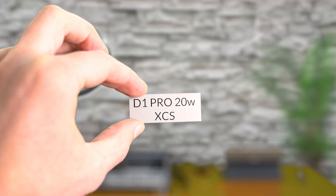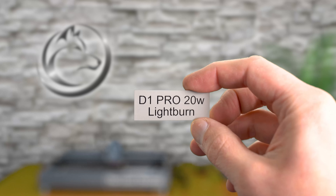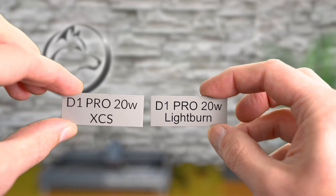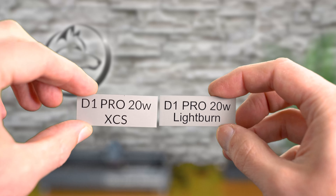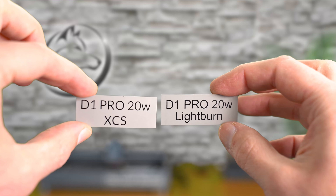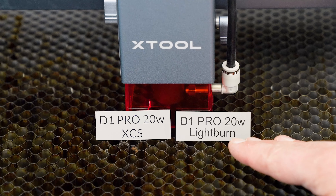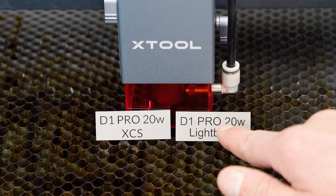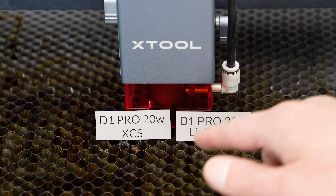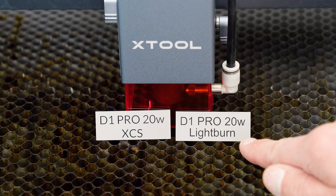Here's the first plaque that I made, and here's the one that just came off the laser machine. When we take a look at those side by side — other than the font being ever so slightly different — we get the same consistent results. These two plaques turned out absolutely perfect. I have that nice jet black engraving and there's not a scan line out of place, whether I use the XCS software or the Lightburn software.